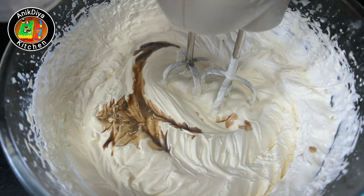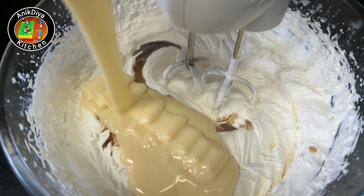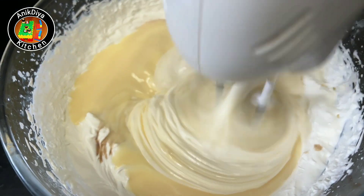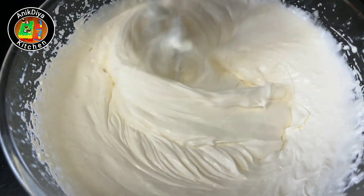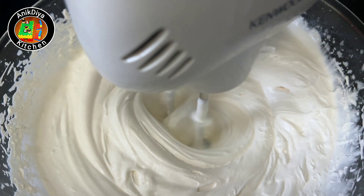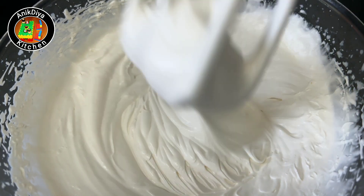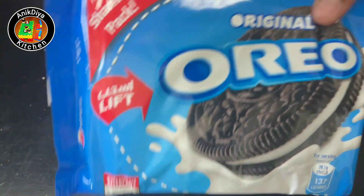Add condensed milk with vanilla essence — 1 tablespoon of vanilla essence and 100 grams of condensed milk. Whisk the mixture in the bowl until you reach the right consistency.